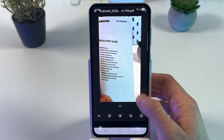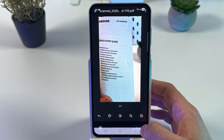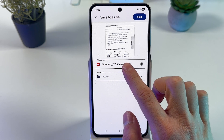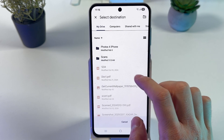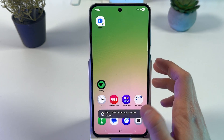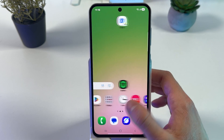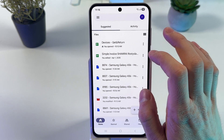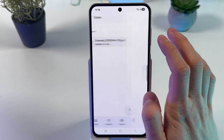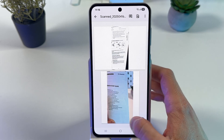Press OK when satisfied, then press Save. Here is your location and your file name. You can change the location and simply press Save at the top right corner. It will now start saving.